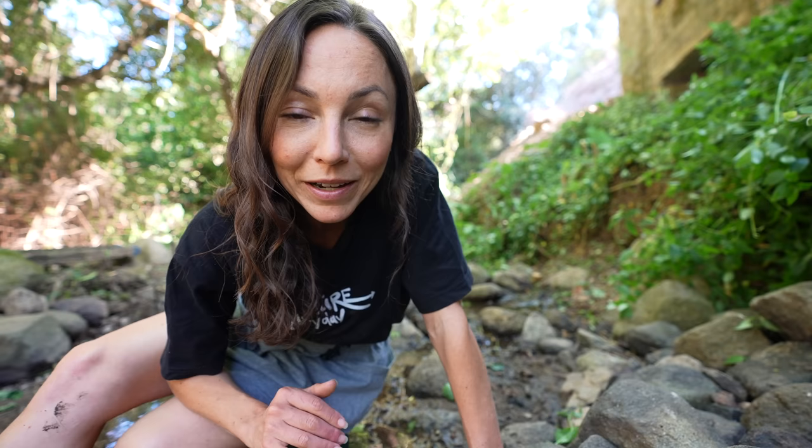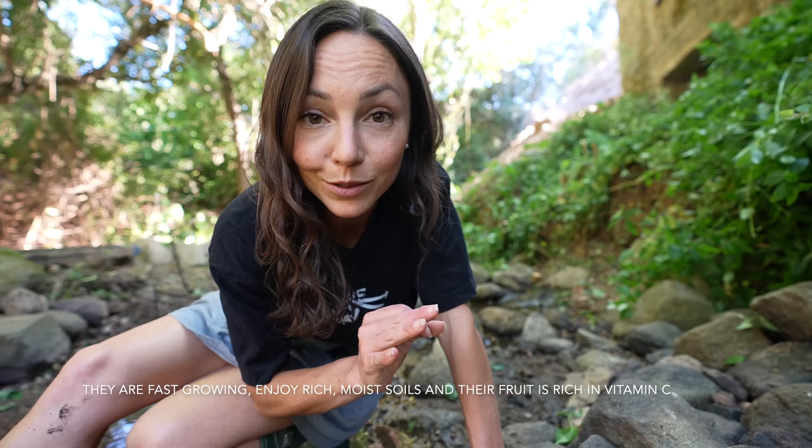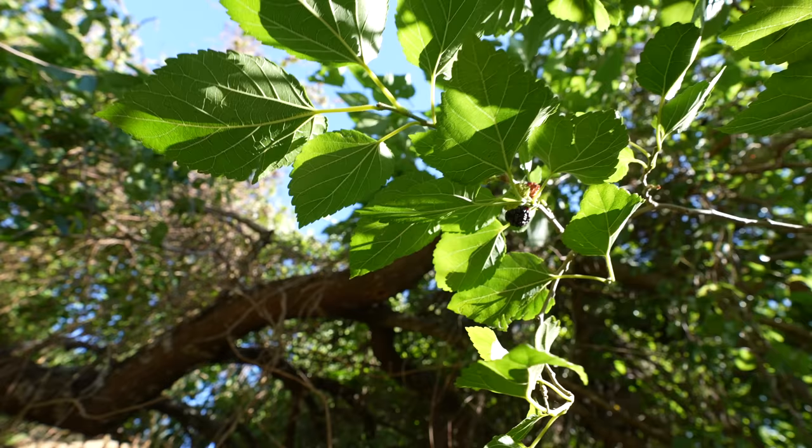Our neighbor, the orange grove neighbor here — his wife, when she found out that we had mulberry trees, she said, 'Oh, you cannot cut those. Very special.' They're also a great firebreak because they're full of water, and their fruits are absolutely delicious.